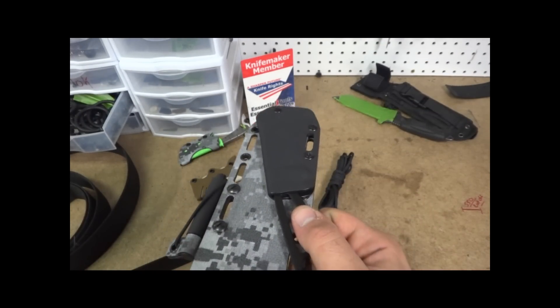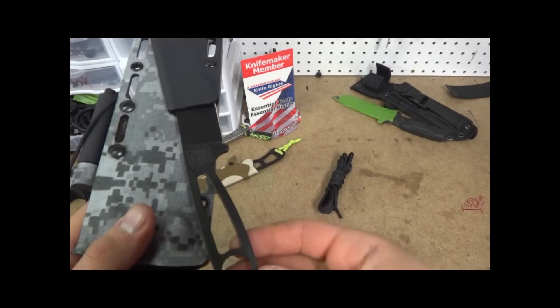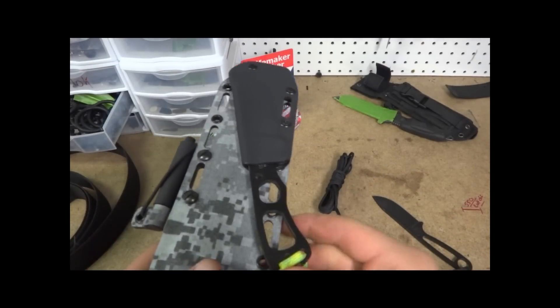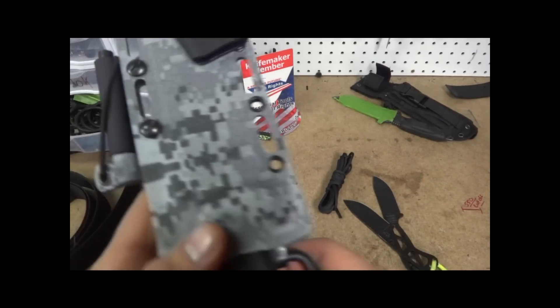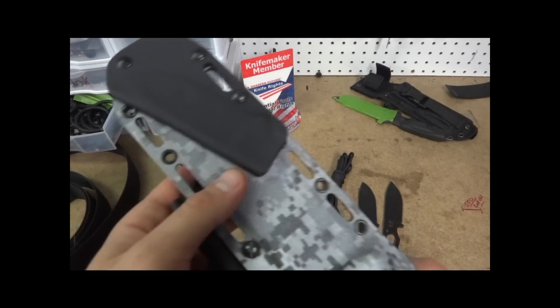Just a side note too: any of these piggybacks or any of the BK11 or BK14 sheaths — this is the BK14, fits in there. Also the BK11 will fit in there. Both knives are virtually the same in the retention end of it anyway. The handles are different, but where the kydex would touch, they're all the same.